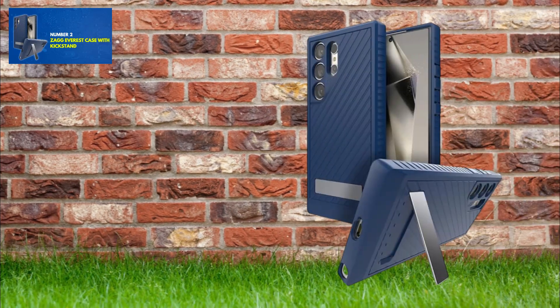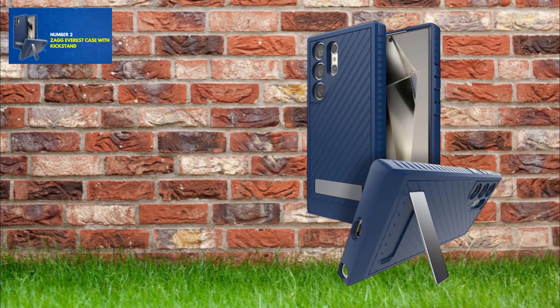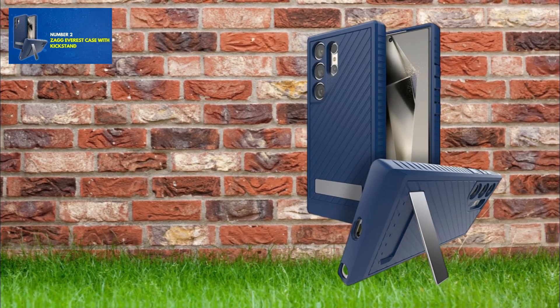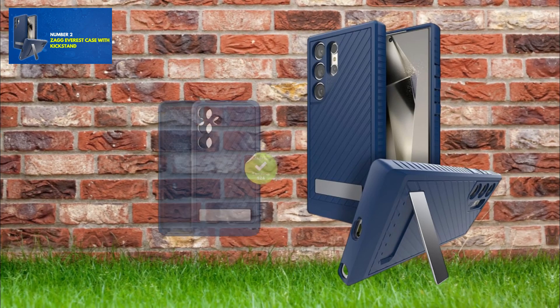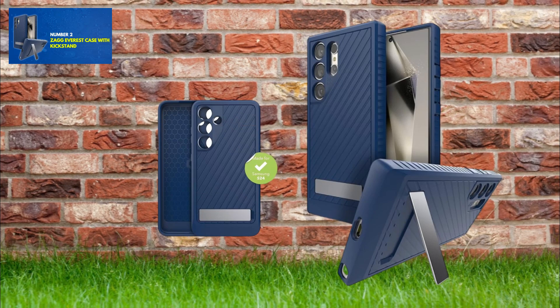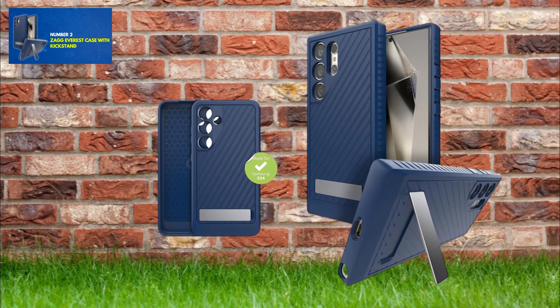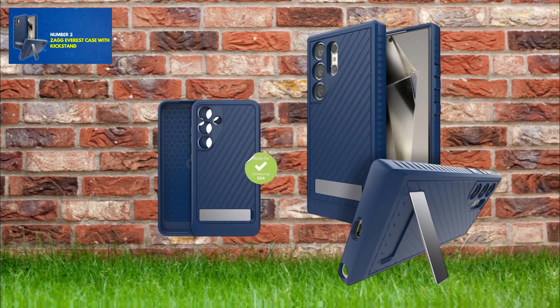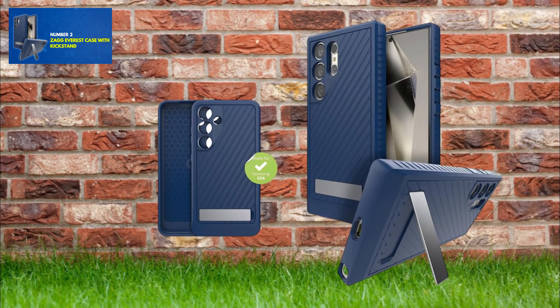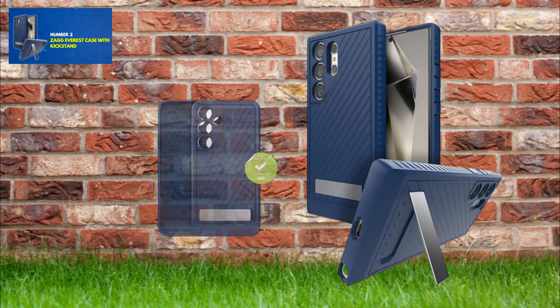The ZAGG Everest case provides exceptional protection through a graphene-infused triple-layer design, tested for drops up to 20 feet, blending durability with lightweight construction. It features a fold-back kickstand for enhanced multimedia usage and is made with 96% recycled content, maintaining sustainability without sacrificing protection. Additionally, its non-slip design ensures wireless charging compatibility.